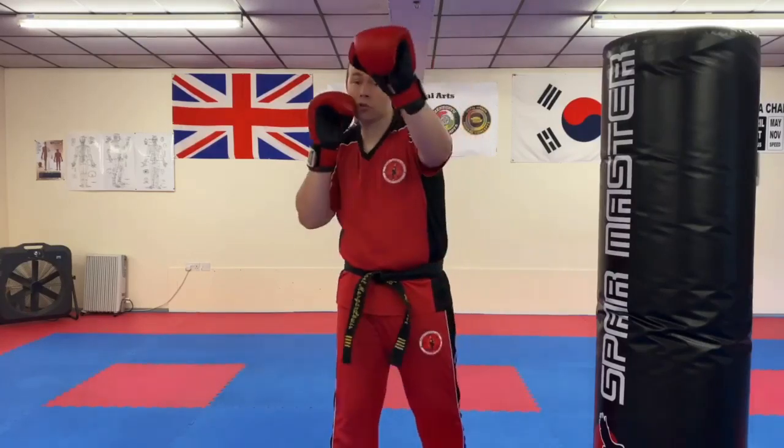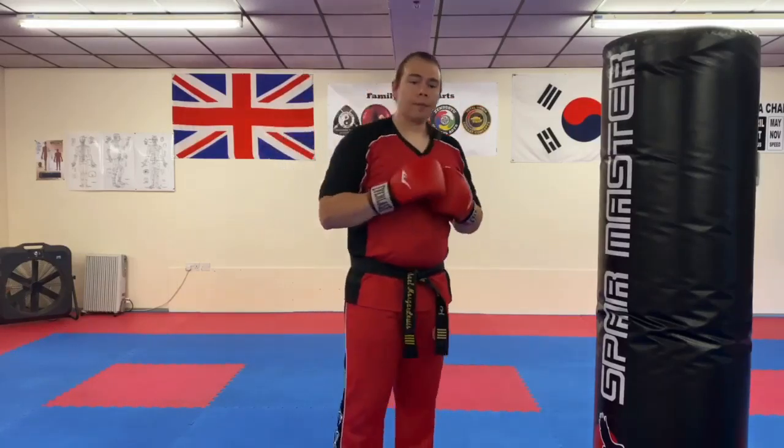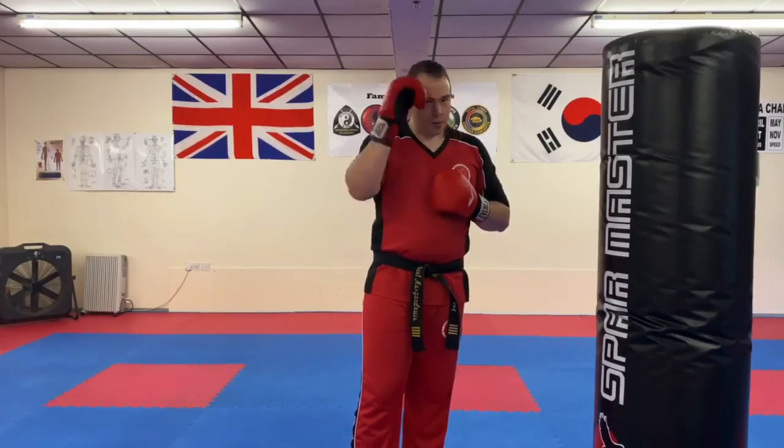So it's jab, cross, jab, cross, hook, hook, uppercut, uppercut. Give that a go, let us know how you get on, share the video, leave a comment, and as always, happy training.